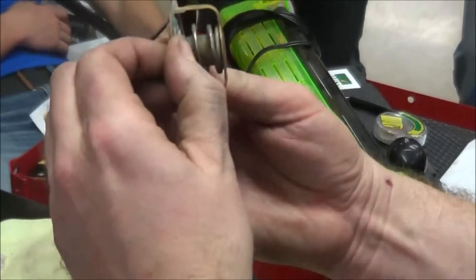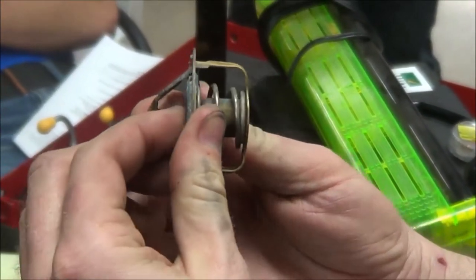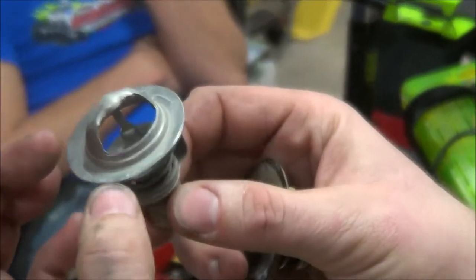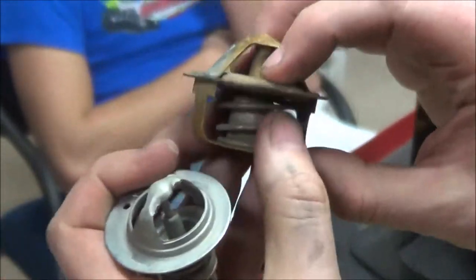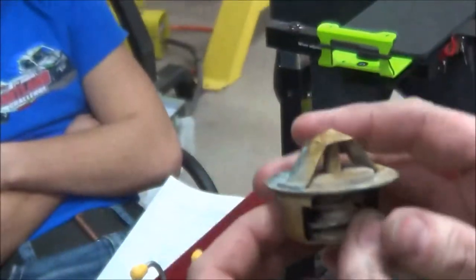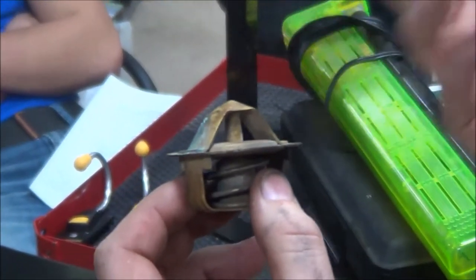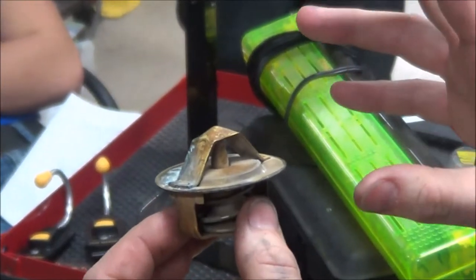This one here is probably a good thermostat because I can actually compress and open this. Usually when they fail — here's one that's failed where it's actually broken into an open position. Can you see that? Compared to where this one is fully closed, this one has a big gap in it. The whole function of this, and why we went from air-cooled to liquid-cooled, is that we could control how fast the engine heats up and then maintain a constant temperature once it's fully heated up.